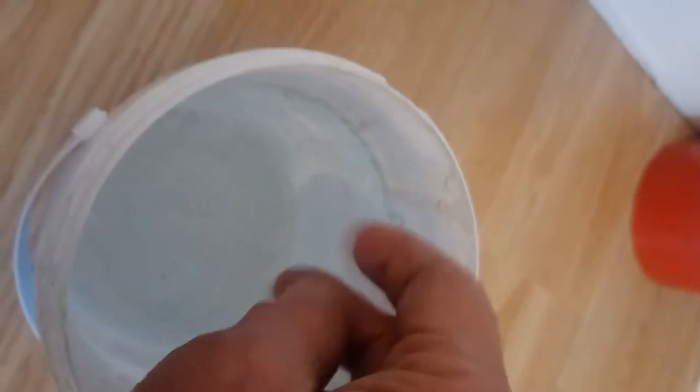Here we go. That's not bad at all, not quite finished. So you basically cover your finger with soapy water — that means the silicone doesn't stick to your fingers, and your finger really runs nice and smooth.